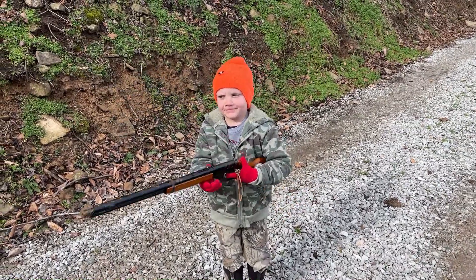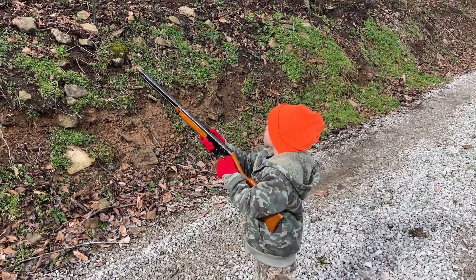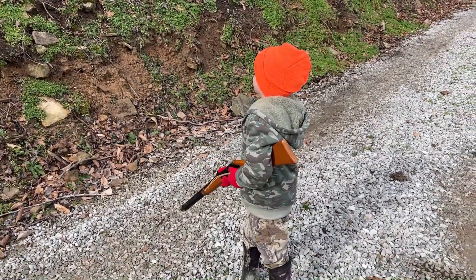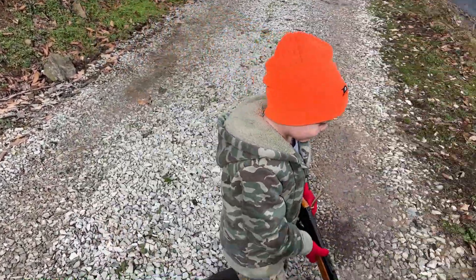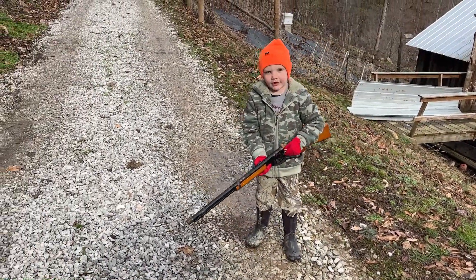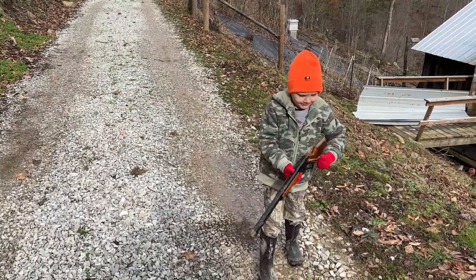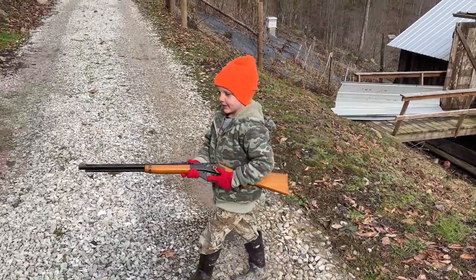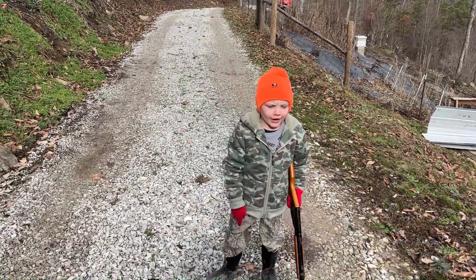Old Finn's out shooting his Red Rider. 'You like shooting BB guns, Finn?' 'Yeah, the first one I had broke — it jammed up and we tried to fix it, but we have another one back at the house.'